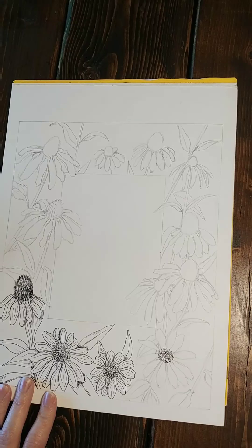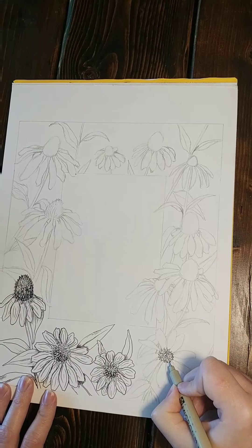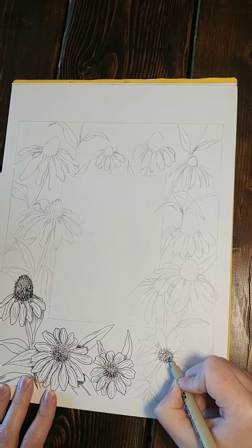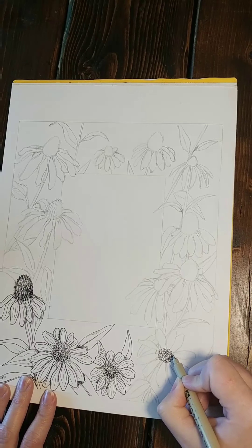First you want to work the center with little triangular shapes and then stipple, which means little dots, some shadows in around those so that the pointed edges pop — contrast.